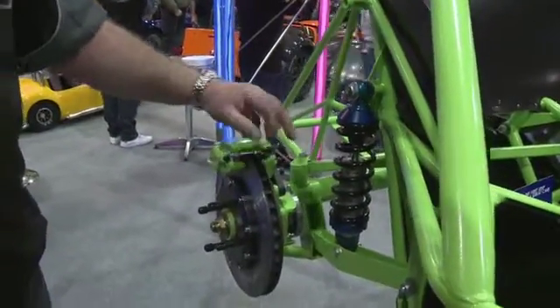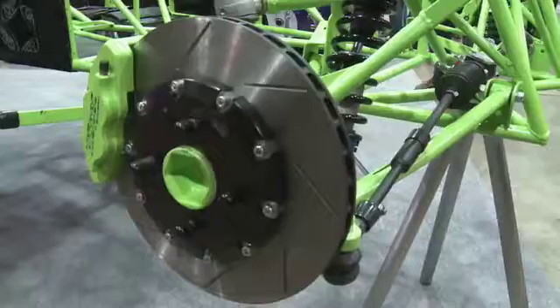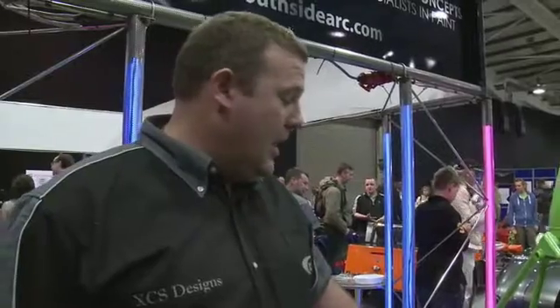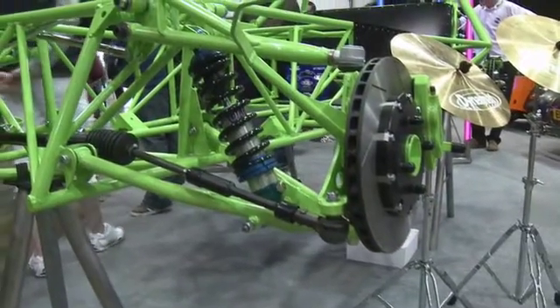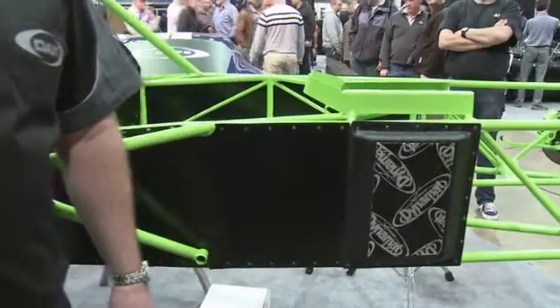These are 300mm rotors, 22mm thick on floating bells, and we've got billet aluminium ultralight brake calipers. Nice gas gold shocks which are aluminium bodied, saving a lot on weight, and we're starting to do some dura mat which is going to help with the sound quality of the vehicle.